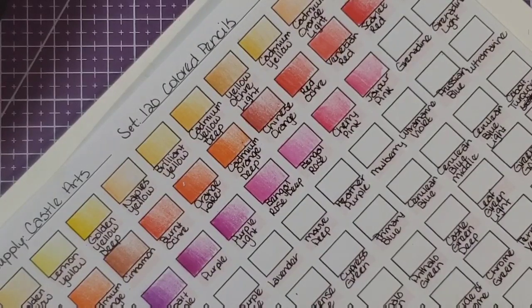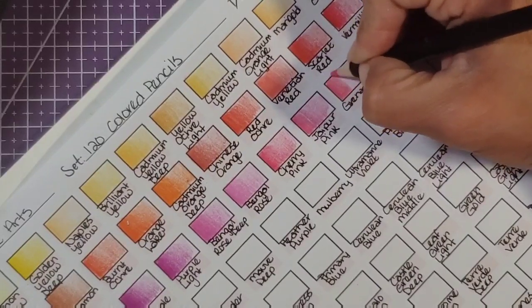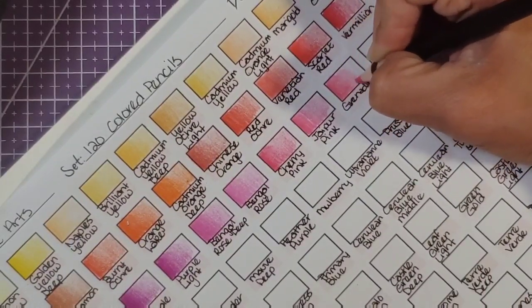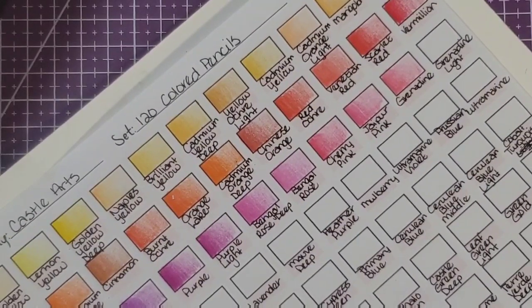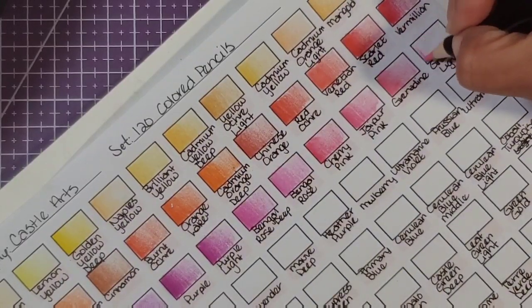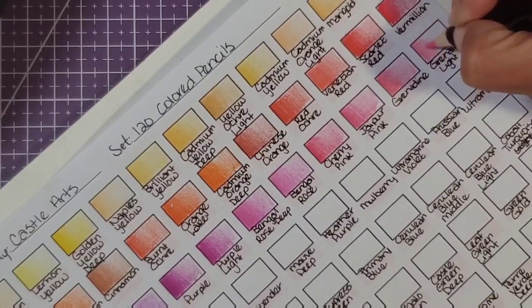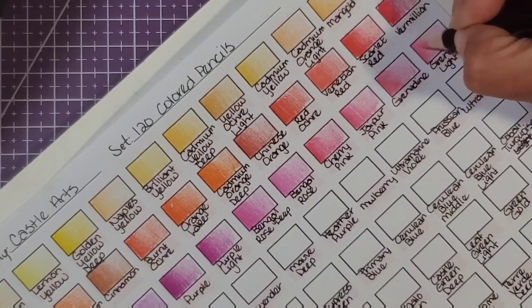Grenadine — let's see, where is grenadine? Right here. This looks very similar to that jiper pink, although maybe a little less bright, maybe has a little more white added to it. All right, grenadine light — I believe it's right here. It's just slightly lighter than the regular grenadine, just slightly.